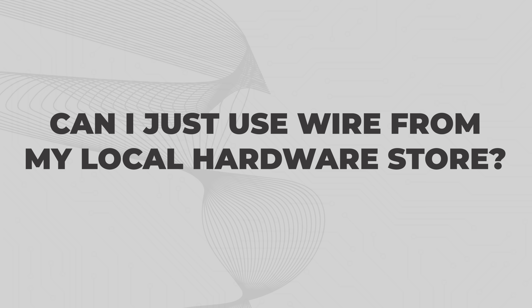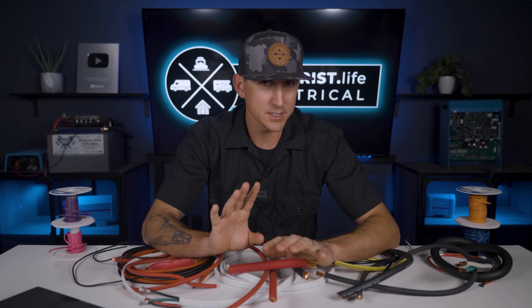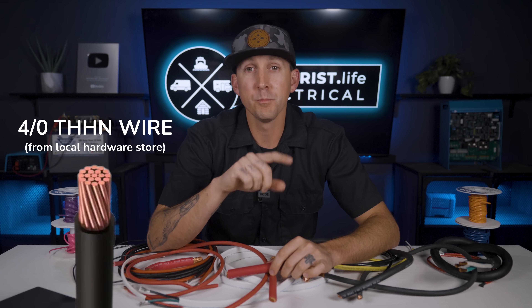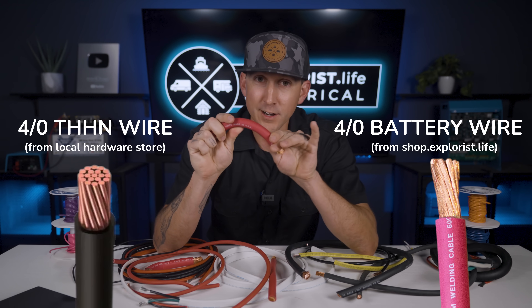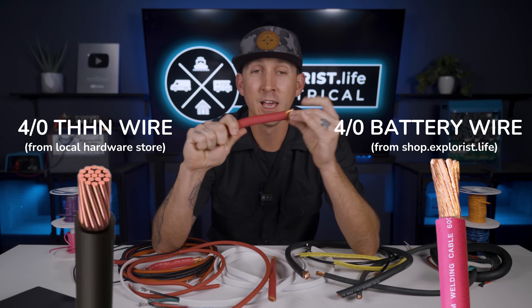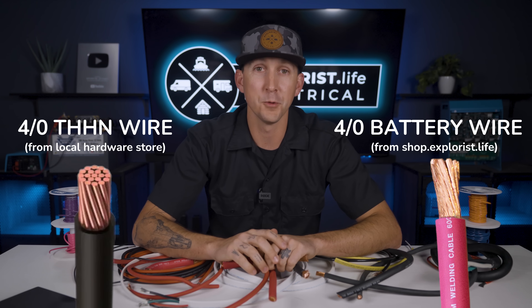Can I just use wire from my local hardware store? If you take into account everything covered over the last four videos of this academy regarding insulation types, wire ampacities, and derating factors, you technically could do that — but you're really going to hate that decision when you go to wire batteries together or wire an inverter with big 4-aught THHN wire that bends about as well as rebar. 4-aught battery wire like we sell in our store is rarely found at standard home improvement stores, but is incredibly flexible and easy to work with in tight quarters like most of you will be working in.